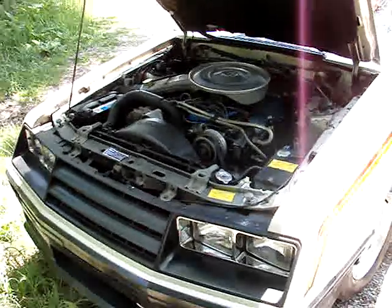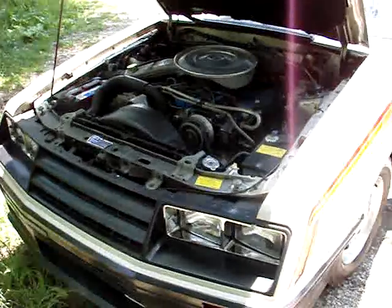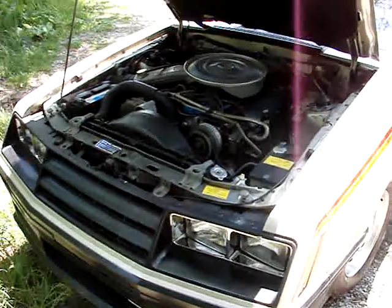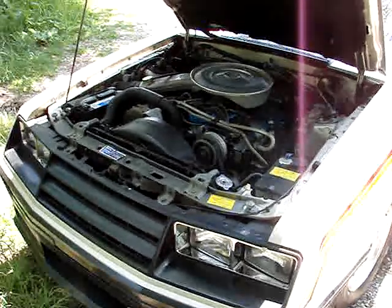Hi, this is Vince from Auction Bay and we're just filming this 1979 Ford Mustang. We're going to show you how it starts up. It starts up right away. It's a nice smooth running engine and it's an eight cylinder, so you got plenty of power in this engine.